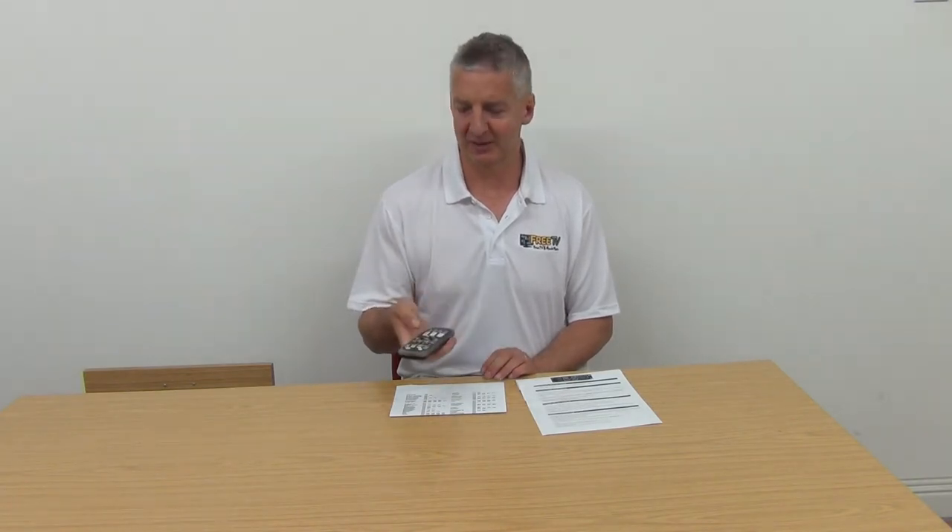When you receive it you have two ways of programming it up. The first is that the codes are built into it, so you can set it into a search mode, keep it going, and when your television turns off you stop, save that setting, and then you have it configured for your particular TV.